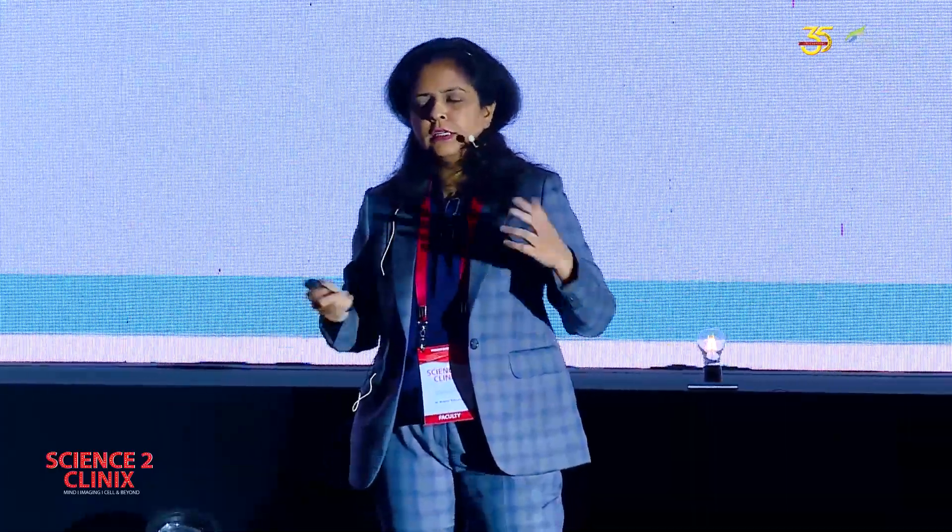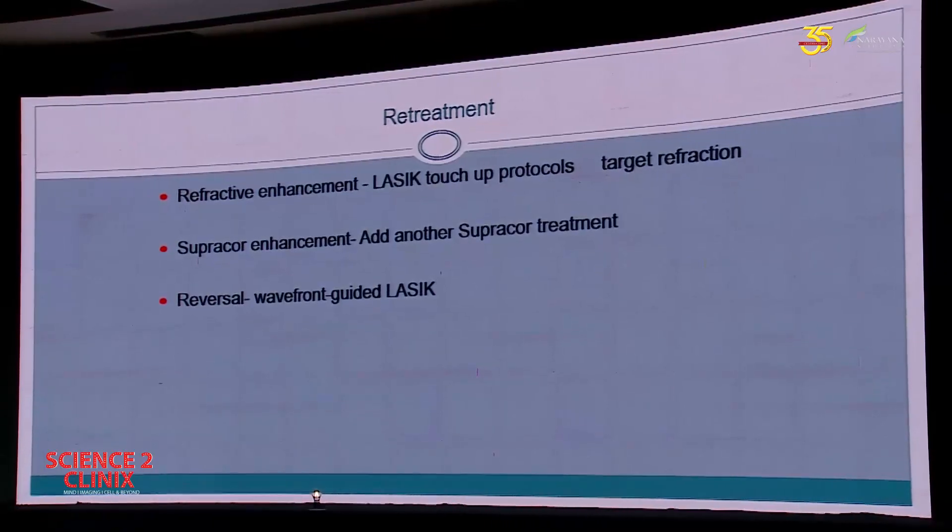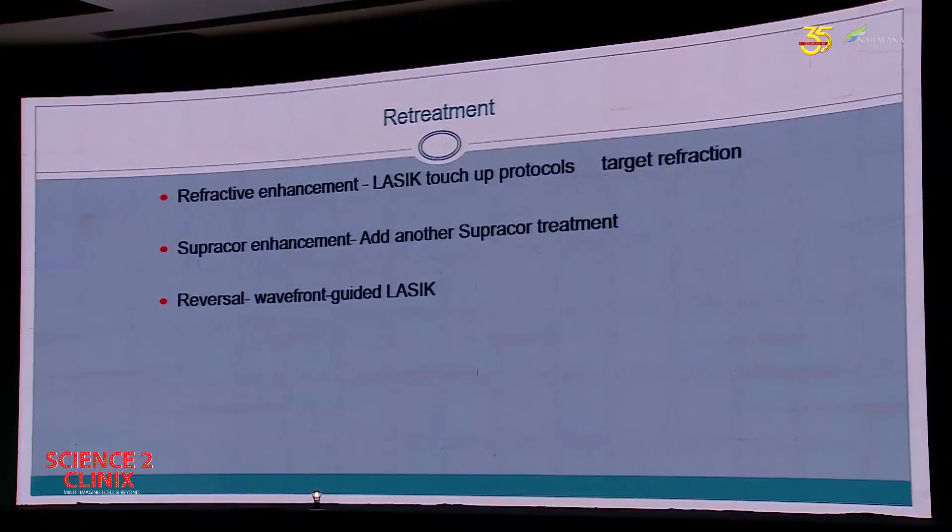The good news is that there is a remedy for all these dissatisfied patients because it is a corneal-based procedure. Two patients needed a refractive enhancement in which I did a LASIK touch-up following standard LASIK protocol, and these patients were satisfied after that. Supracore enhancement has been done by Dr. Robert Ang, who was the first to start Supracore in the Philippines, and he says he has satisfied patients after this. He has also done a reversal in one case — reversal is possible because you have a bump, and you can just shave off that bump, making it something like a monofocal profile.